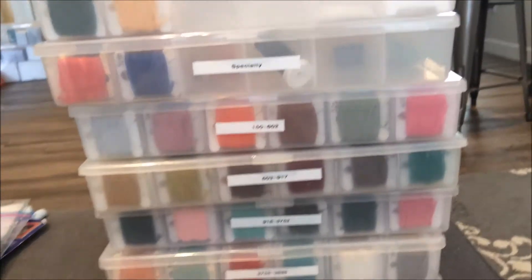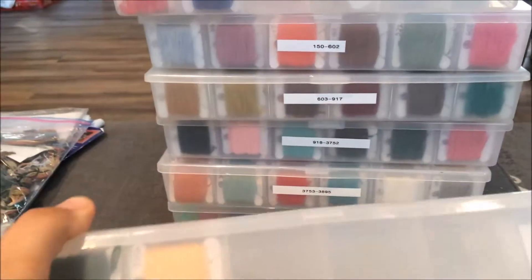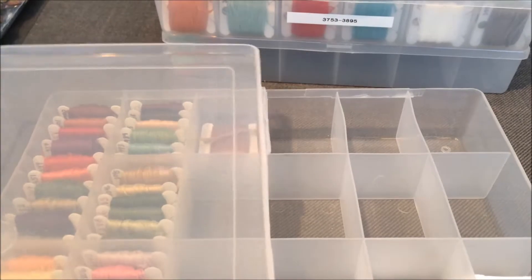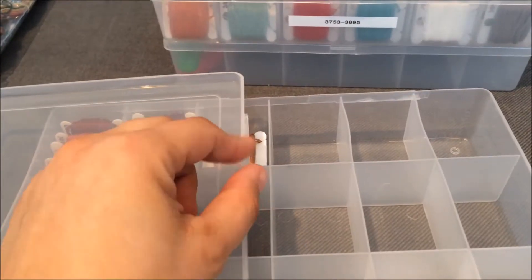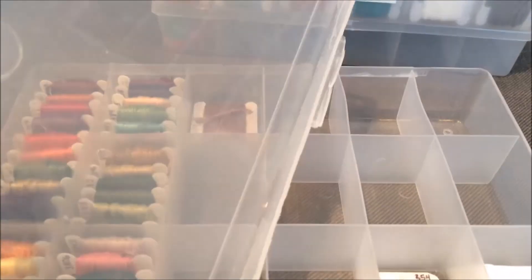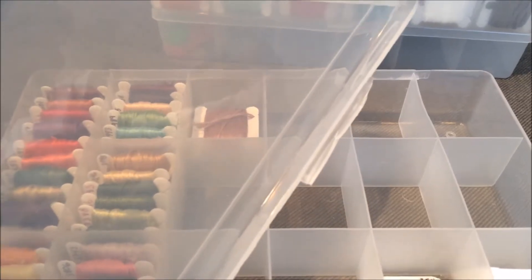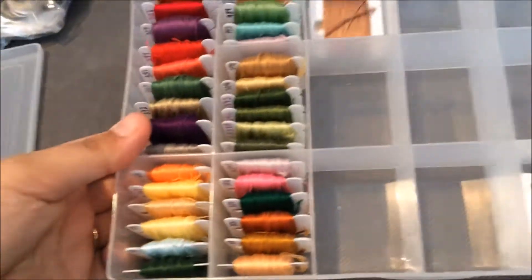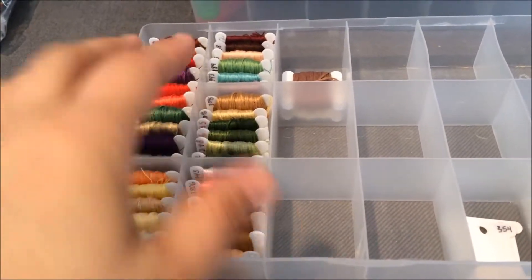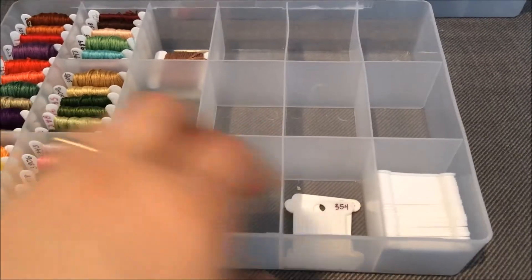My DMC threads are in their boxes. By the way, the newer DMC boxes — instead of having an actual hinge, they just have a flap of supposed flexible plastic, and my last two or three that I've bought came broken. It seems to be a fairly common problem. It's not a huge issue except when you drop it and the whole thing flies open. These are my doubles — I took them out because I couldn't fit things into the other boxes. The idea is if I run out of floss I'll check here first before going out to buy more.